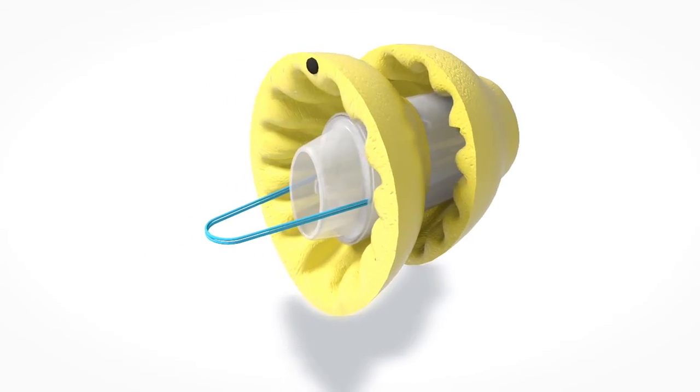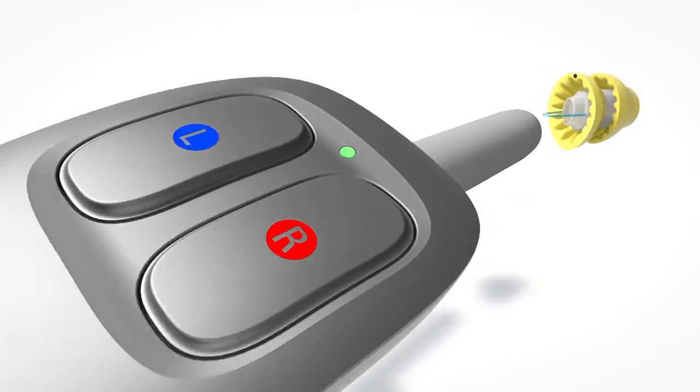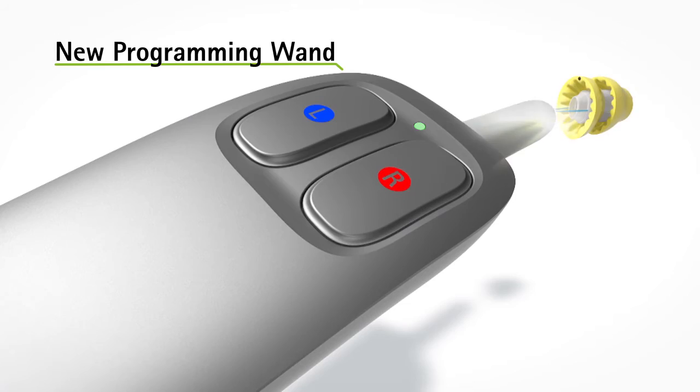We've made the Lyric safe and biocompatible while at the same time protecting the ear and protecting the device — that's the magic. For Lyric 3, we have updated the programming wand with a new ergonomic design. The new wand allows a simplified programming workflow.